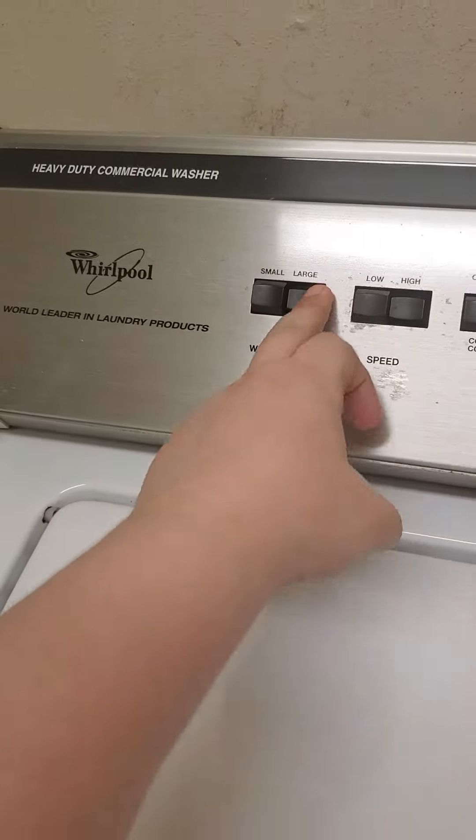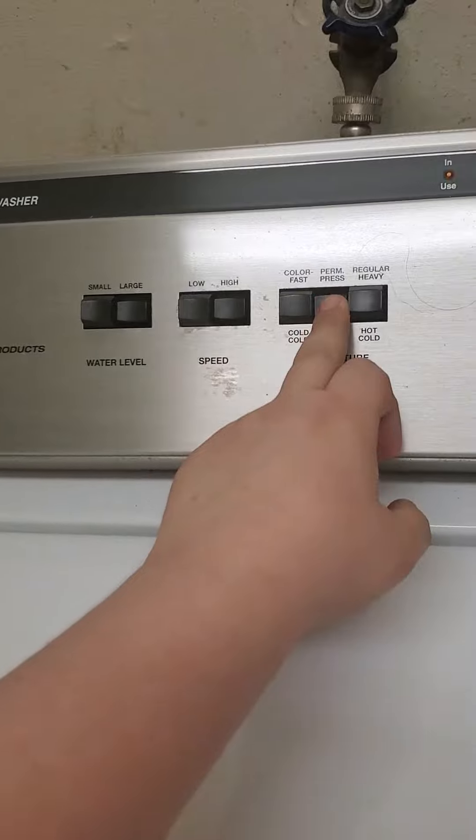Alright guys, I'm back. Sorry if it took me long. Got all this in there. It's going to be heavy, so I'm going to put this on a heavy cycle. We got a large load — that'd be high spin speed — and put it on hot water.